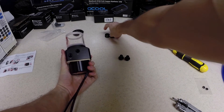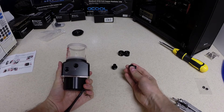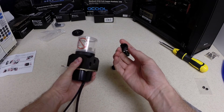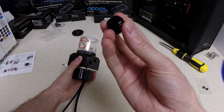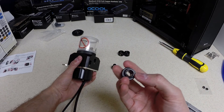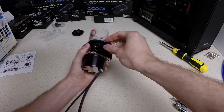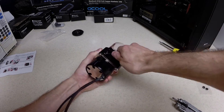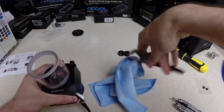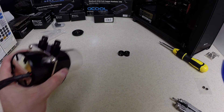The next step will be installing our fittings onto the inlet and the outlet. I have two straight compression fittings, also from Coolance, and we'll screw them on. They have the O-ring installed straight from the factory, so you want to make sure that O-ring is still in there and has not fallen out.